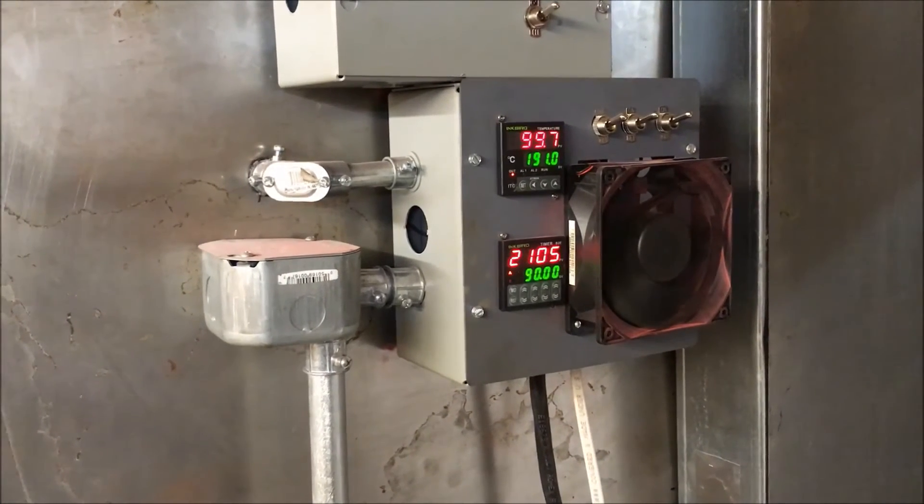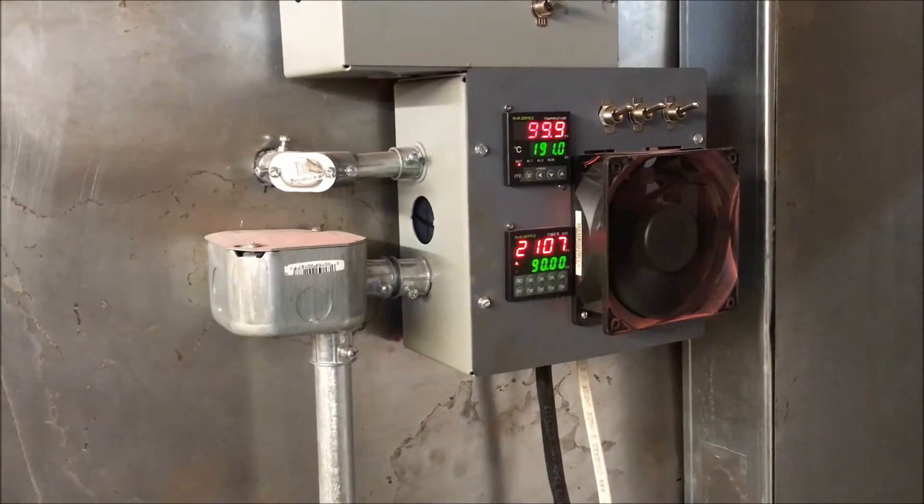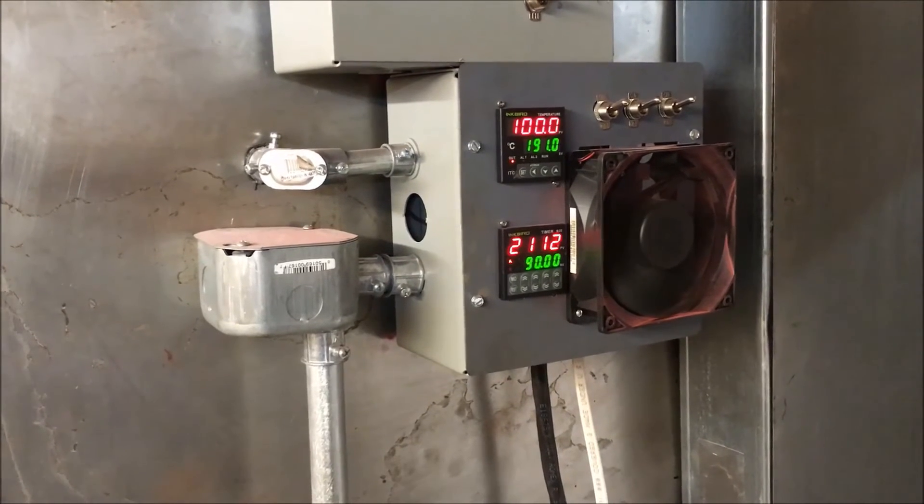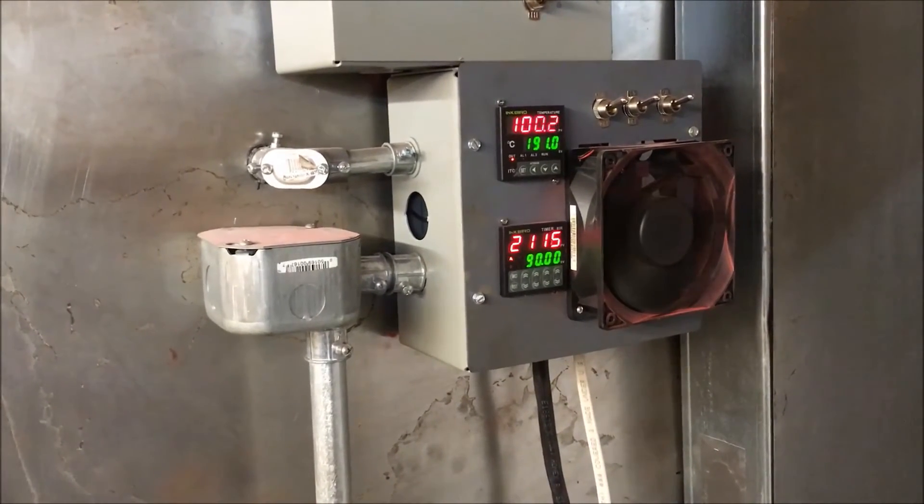We're looking through the window at the sled, and the bottom of it is starting to flow out there. You can see it getting shiny down there, and as we move up it's not flowing out yet. The thermocouple is reading 100 degrees — 99.9, there it is, 100 now — after about 20 minutes.